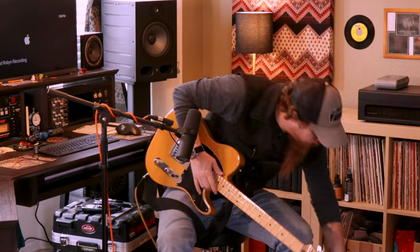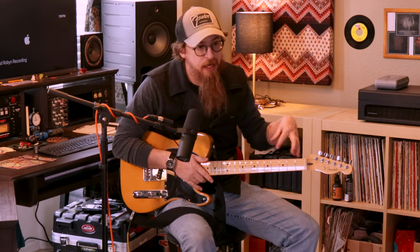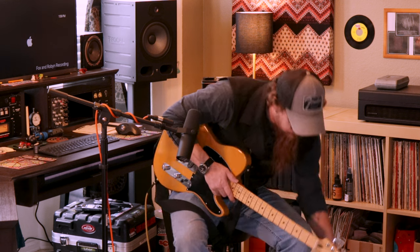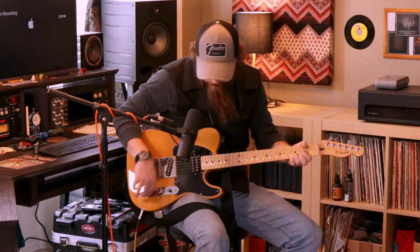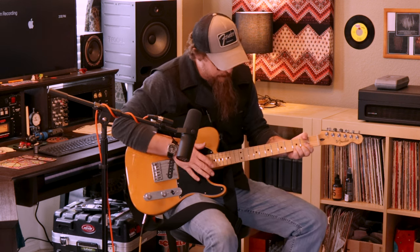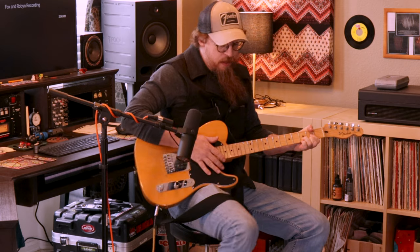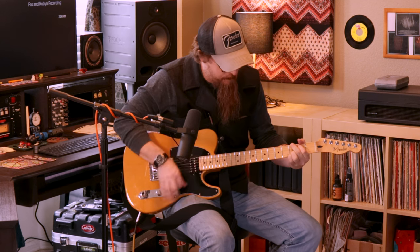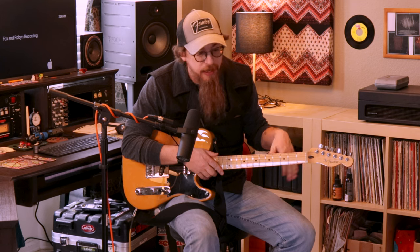You can set it as a boost and just have it drive your tubes a little hotter, or you can set it as an overdrive. We'll start clean here again, and then we'll go into it used as an overdrive — the output's a little hot. I like it mainly as an overdrive; it's cool to use it to push the tubes a little into an amp.